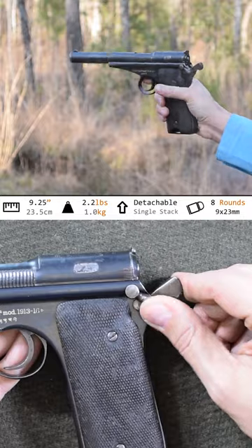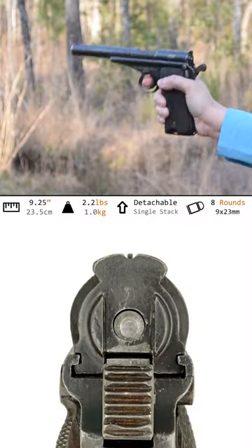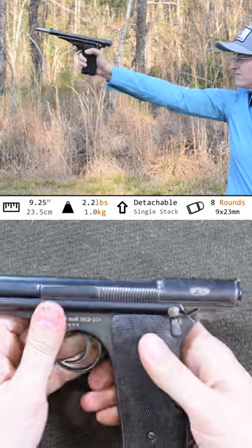The safety lever is easy to flip, both on and off. The sights unfortunately are rounded and soft, like you're peeking between flower petals. And when you're out, she locks open on empty — a nice modern feature.